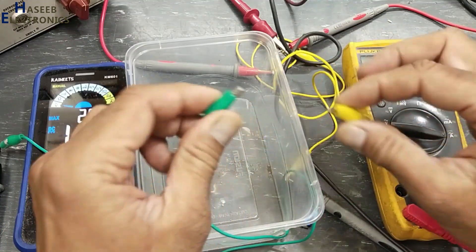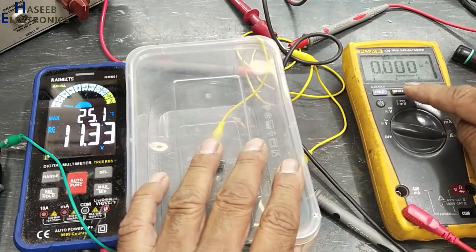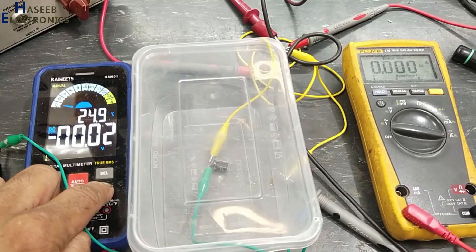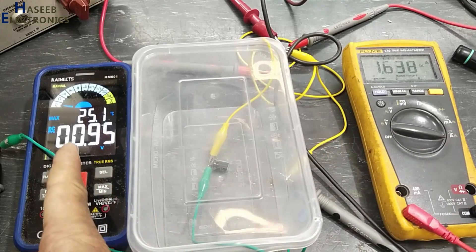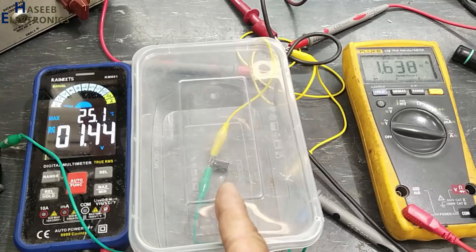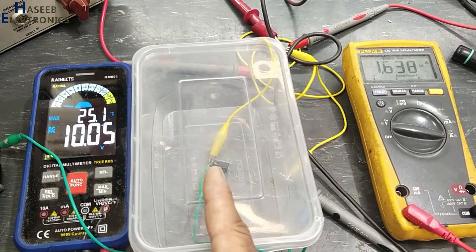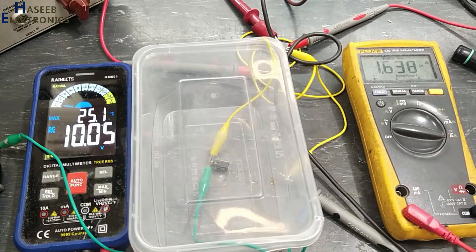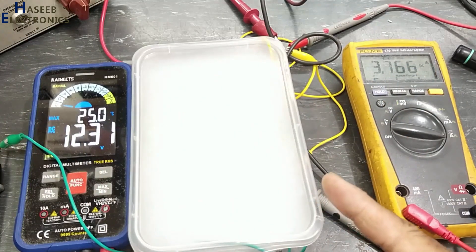Now I will use this 25 volt range capacitor — negative at the positive terminal, positive at the negative terminal — in reverse polarity. I reset and set the max function. I applied voltage but the voltage is not increasing; the capacitor is not holding voltage, but the current is 1.6 ampere.